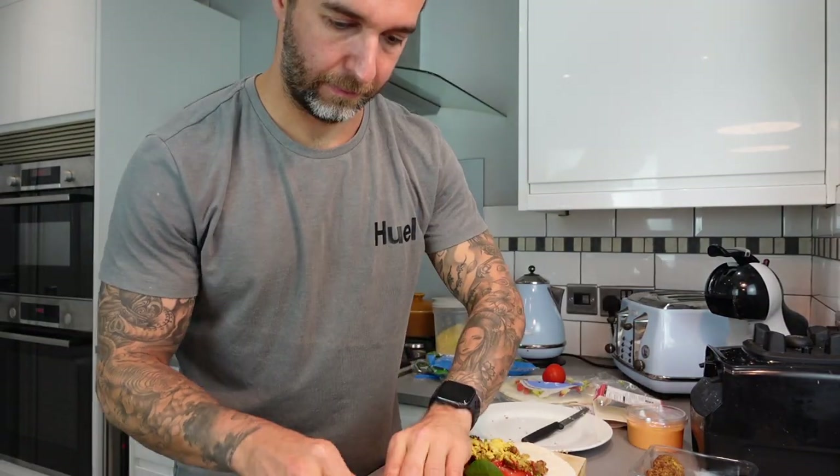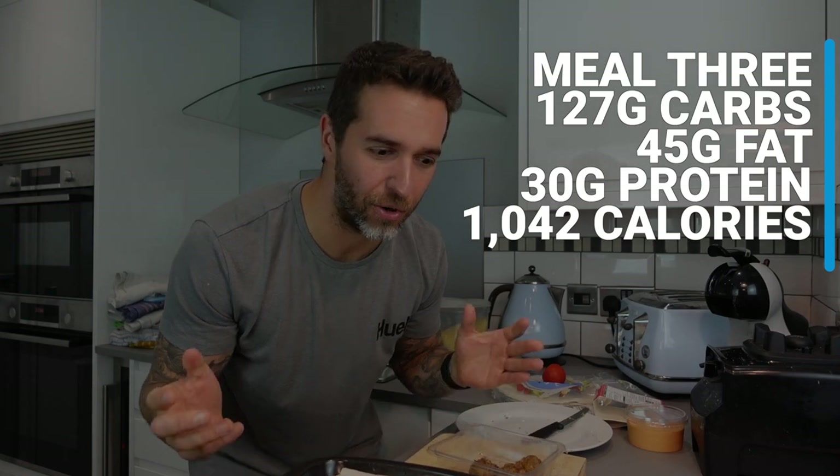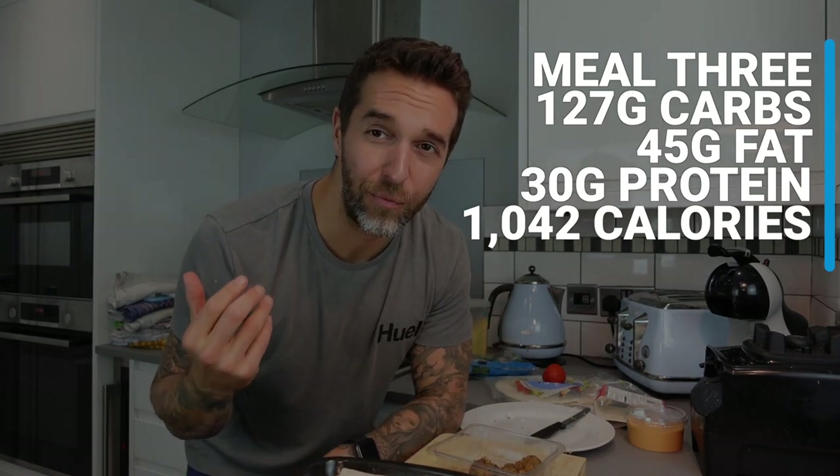I'm going to add the essentials: sriracha and of course nutritional yeast. That's dinner done — that once again took about five minutes and comes to a total of 1,000 calories or maybe a little bit more. I've had quite a lot of calories already today and it's only 4 pm, but I'm still super hungry. I'm going to chuck this in the oven and eat these falafels while they cook.